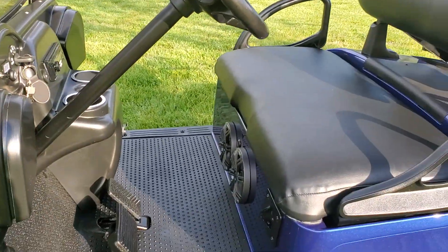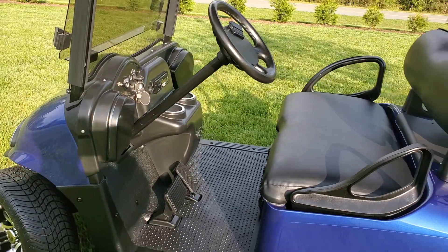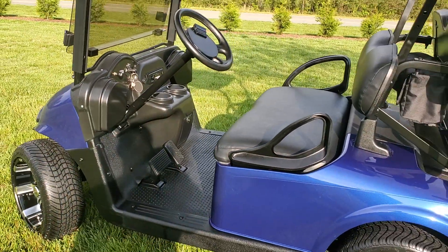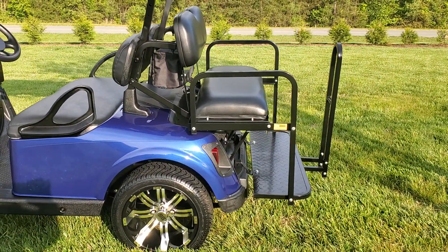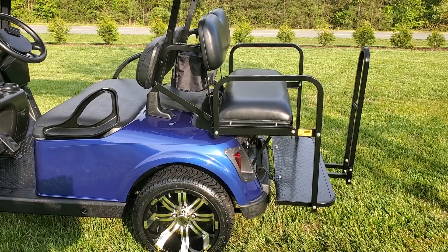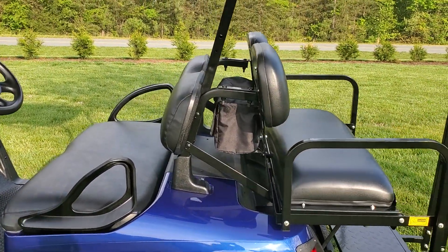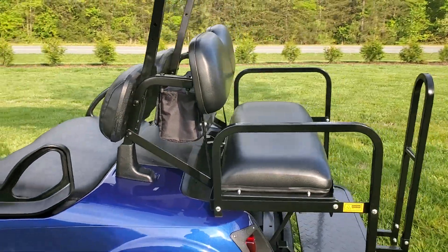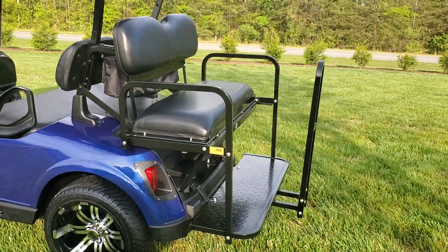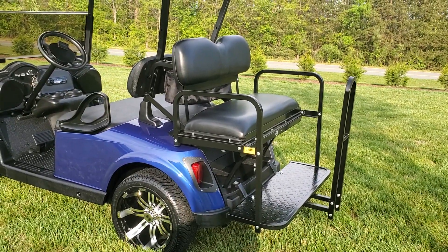Two Kicker speakers mounted just under the seat, voltmeter, and we have the rear seat kit mounted as well. This rear seat kit from Steeling comes with a little storage bag that mounts between the two seats — really nice feature there. The seat folds out for a utility bed.